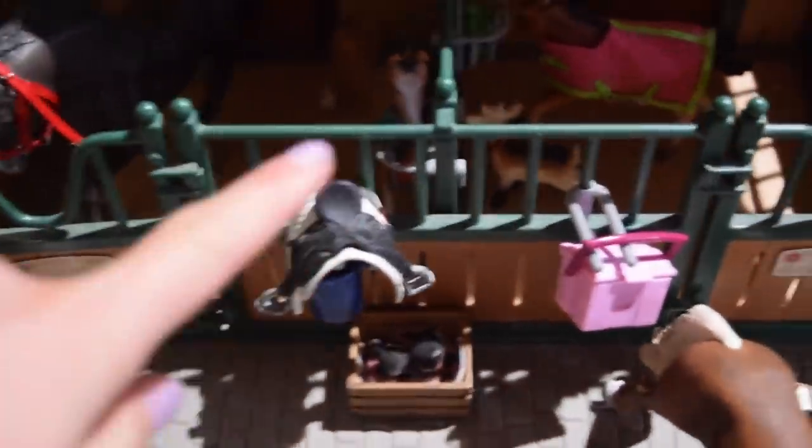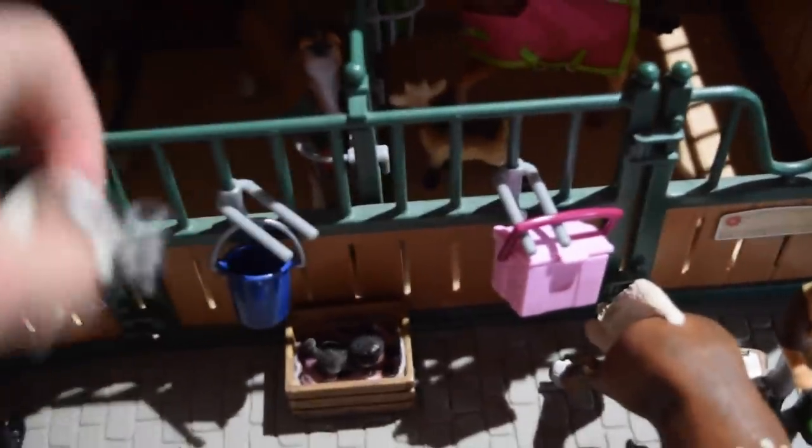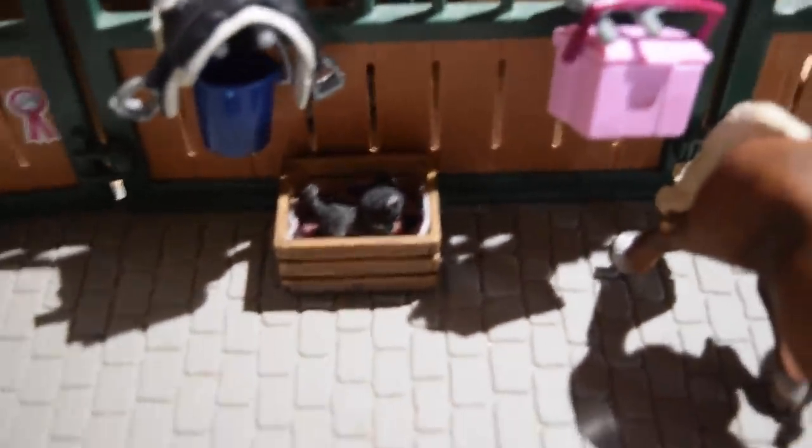Over here we have Clyde's dressage saddle, and there's also a grain bucket. Right here we have a Shire grooming kit. And down here we have little Cookie the kitten — he is so cute and he's in his little kitten nest. It's really adorable.